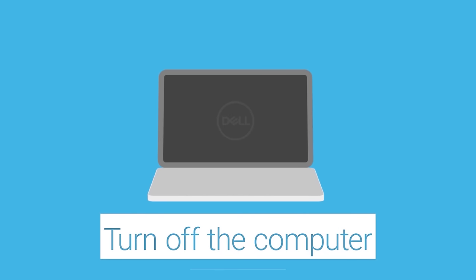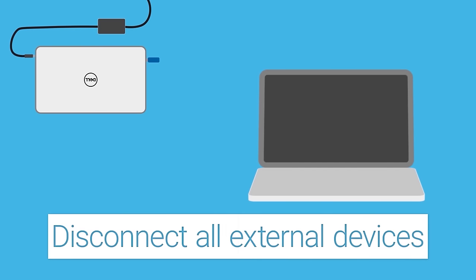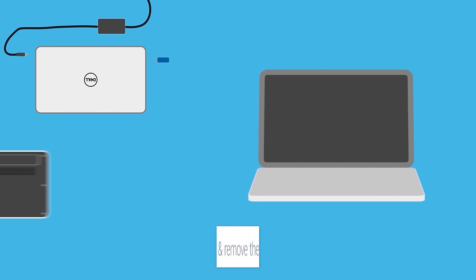To properly clean the vents, turn off the computer and disconnect all the external devices. Unplug the AC adapter and remove the battery if possible.